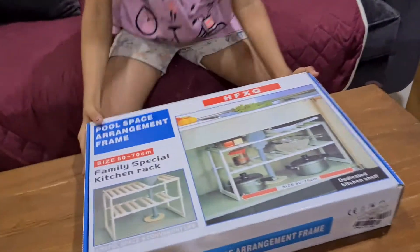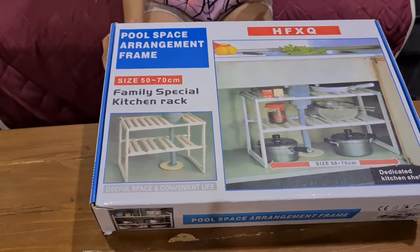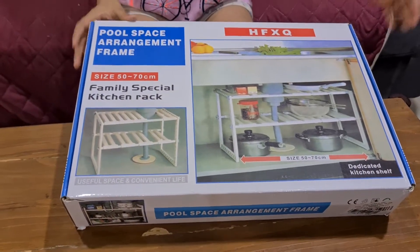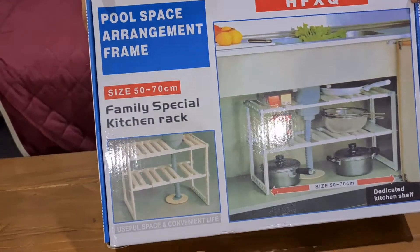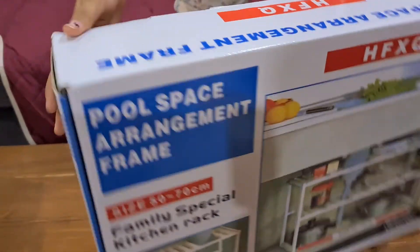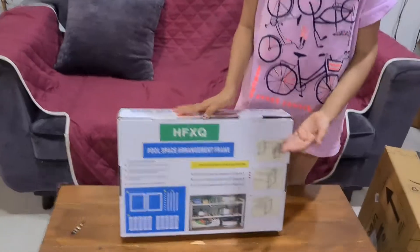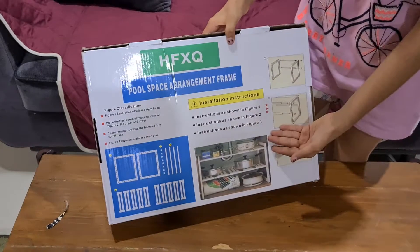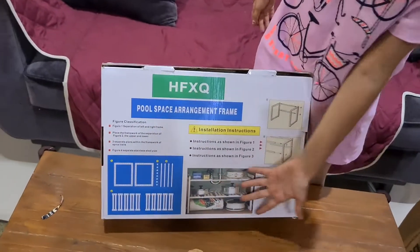This is how it looks. The brand is HFXQ — I know it's a weird brand name. The size is 50 to 70 centimeters. On the back side we have some diagrams showing how to fix it, and some instructions are written there too. This is how they stored it inside.